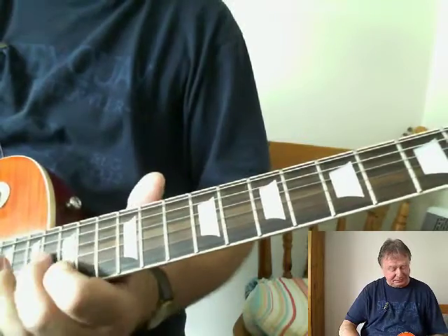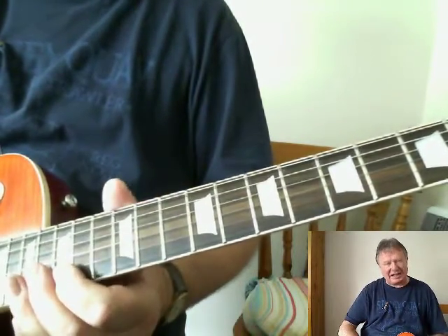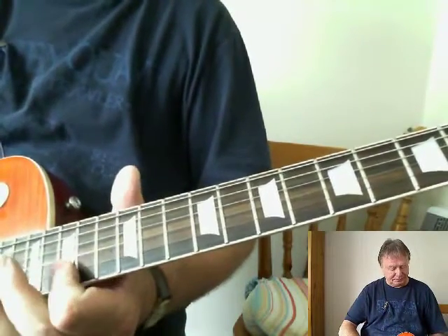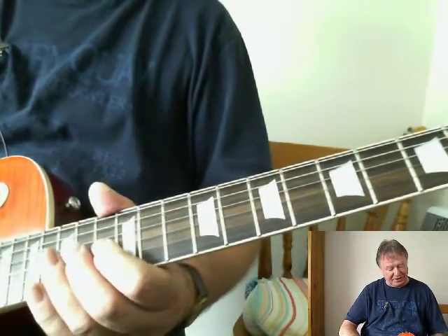And then the next bit, which is a classic country bend — very country. Very major pentatonic feel.